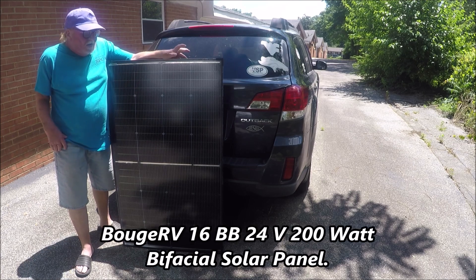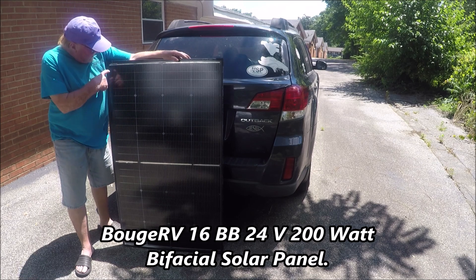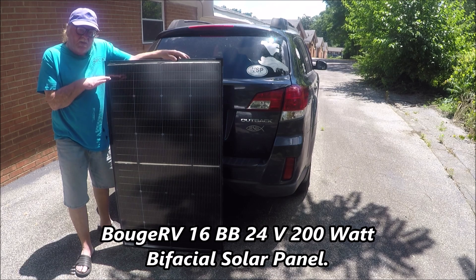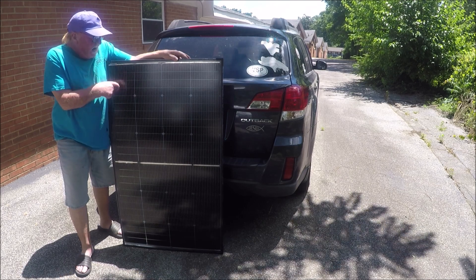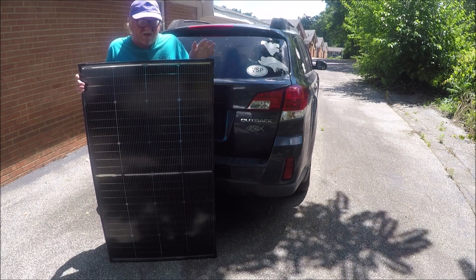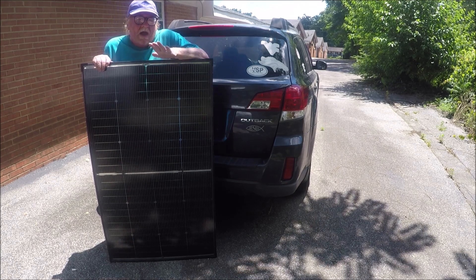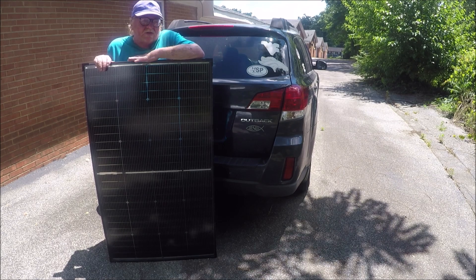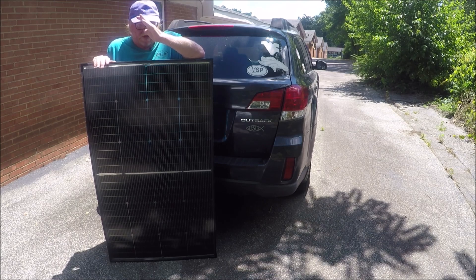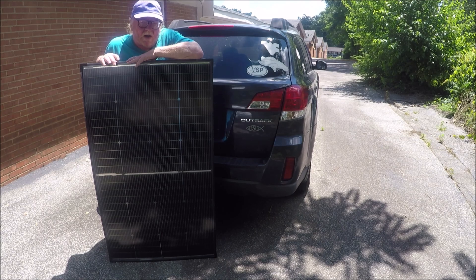These are 200-watt, 16 bus bar Bujavi solar panels. BB means bus bars — these little bars right here, there are 16 of them, and they're half-cells so they'll charge both ways. The panels only weigh about 22 pounds, so I can pick them up pretty easy. They're bifacial panels, meaning they'll absorb sun on both sides.